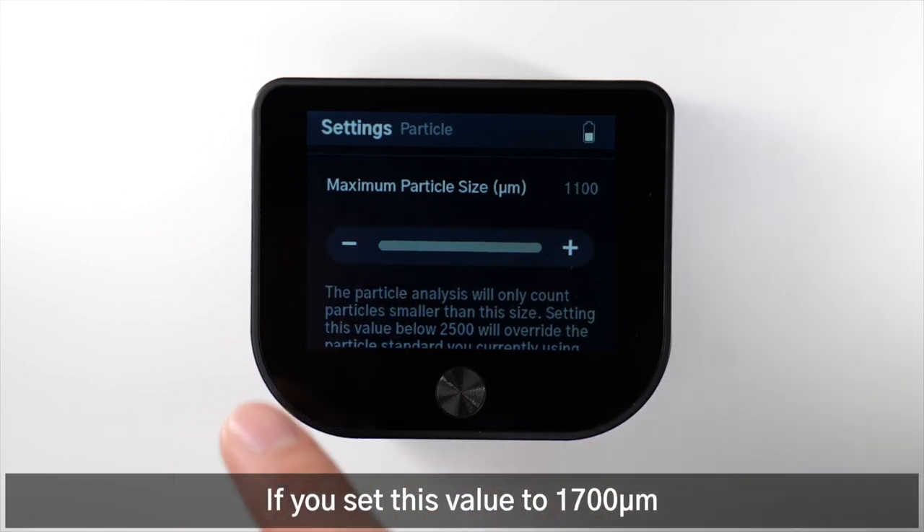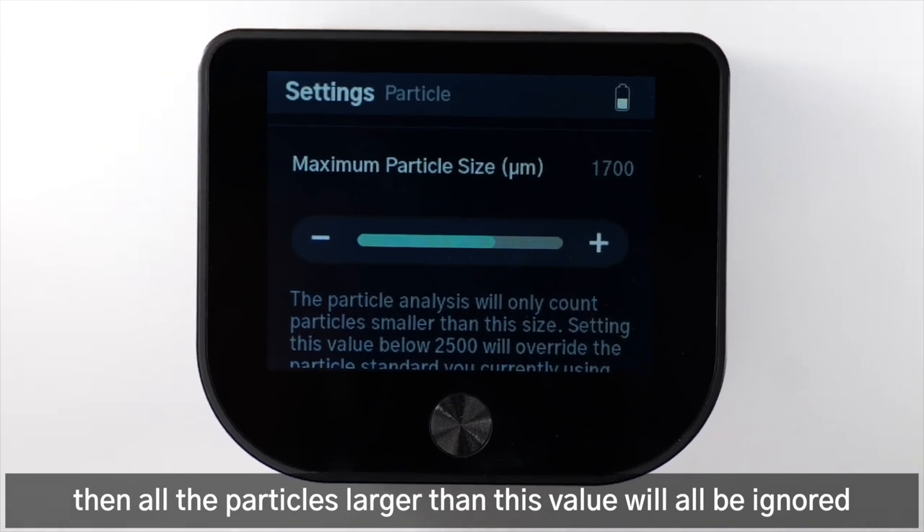If you set this value to 1700 µm, then all particles larger than this value will be ignored.